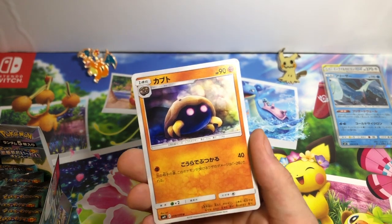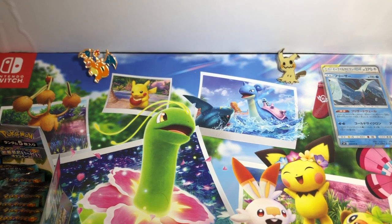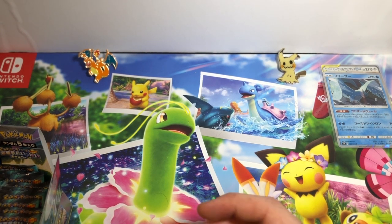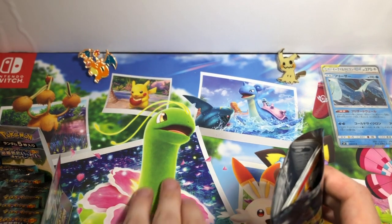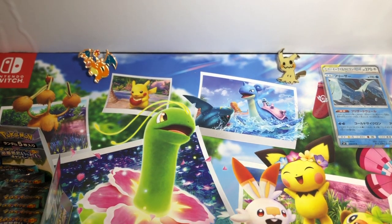Kabuto. That does it for another pack. I'm so not used to these Japanese sets with only five cards in them. That's another thing — you're not guaranteed a rare in here. You are guaranteed some pulls but not per pack, which makes sense since there's only five cards in it.